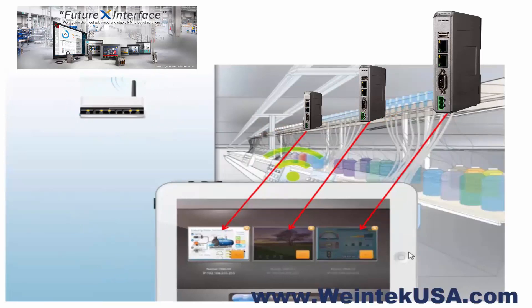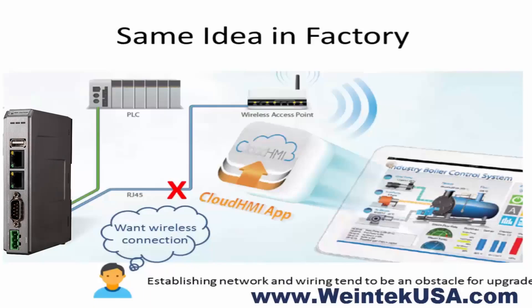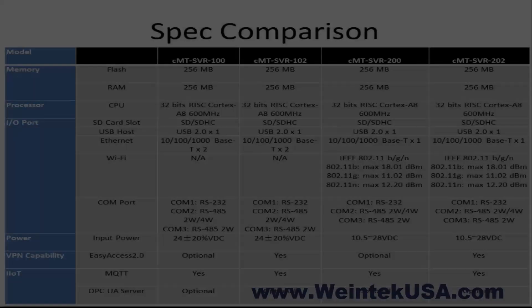This is obviously a great solution, and although it is cutting edge, we've stepped it up a notch with the introduction of the CMT SVR 200. Now you can cut the network wiring out of the equation. The CMT SVR 200 gives you the flexibility that a wired solution doesn't offer. It's the perfect fit for modular machines, multi-purpose lines, and even a comms link for your industrial UAVs.